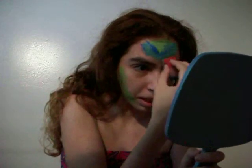Next I'm going to use Lagoon Blue for a little blend. I'm just sponging a little bit. And then I'm going to go back with a little bit of the light green just to blend it all in.